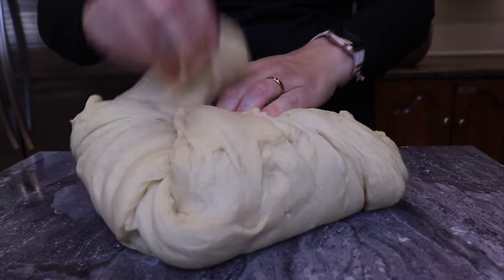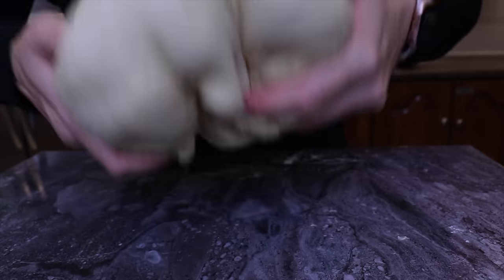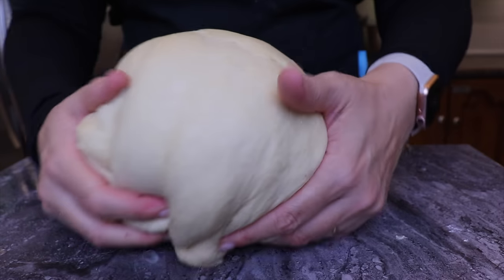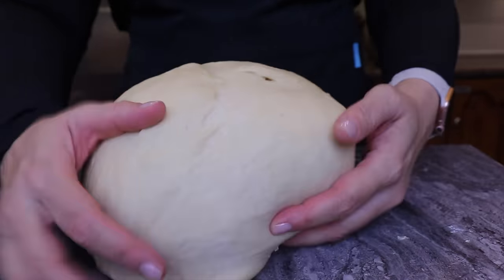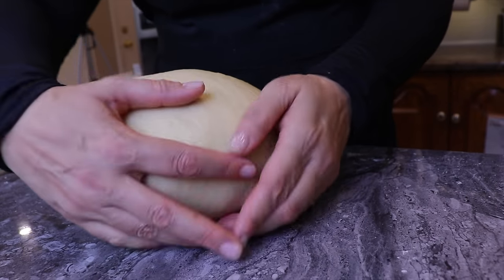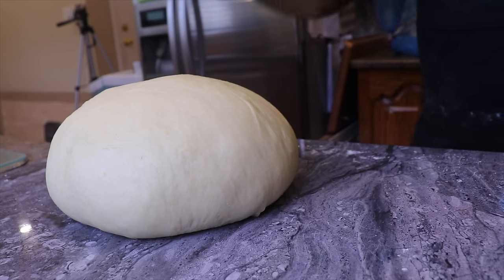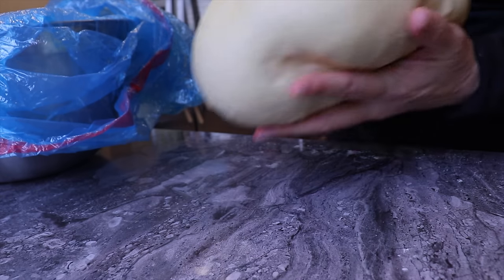With the challah dough I make a ball to increase the surface tension and have the best rise possible. I pull the dough together into a ball, then pull the dough towards me while tucking the outer edges under. I turn the dough 90 degrees and continue the process until I have a tight ball. Once the surface is nice and tight, I put my dough into a chemical-free recycling bag conveniently placed inside a very large bowl.